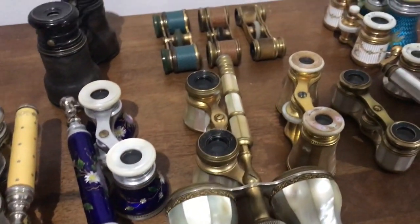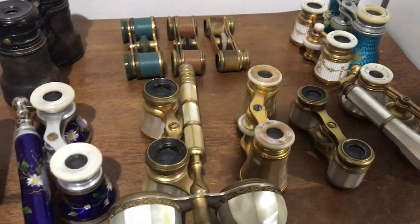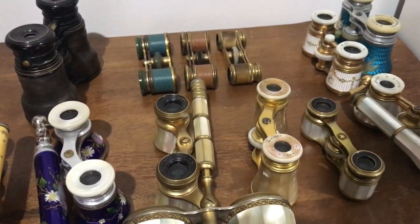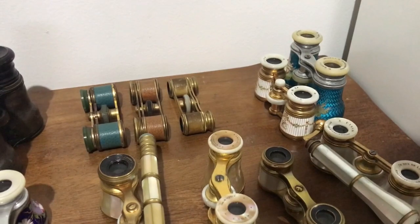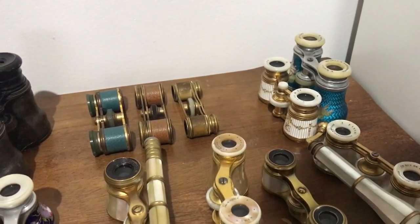The next grade up from that is enamel. Enamel opera glasses are the really, really fancy ones — the ones that everyone wants to collect, the ones that everyone wants to buy. As a consequence, they can be very, very expensive.